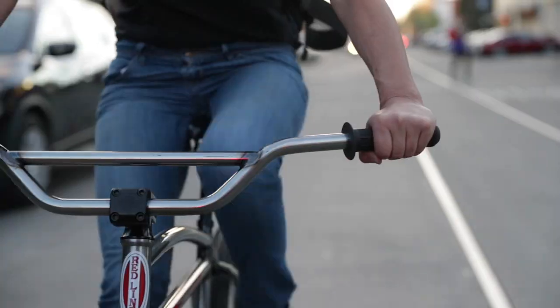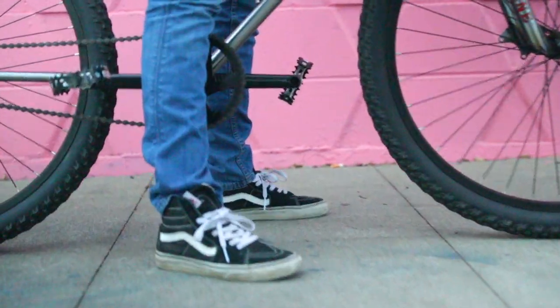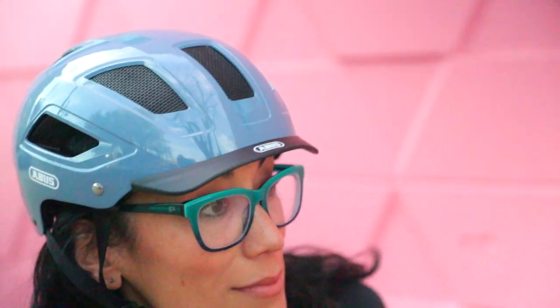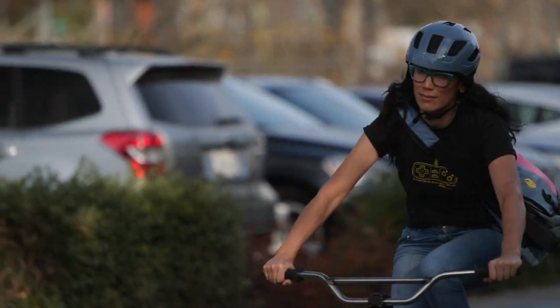Two-wheeled urban life can be hard on equipment. Now in version 2.0, the Abus Hyben still features a hardshell design that doesn't mind getting roughed up. The Hyben 2.0 features include a removable visor and ponytail-compatible zoom ace retention system, and larger vents for improved airflow.